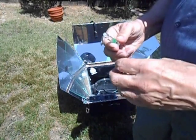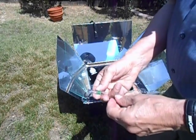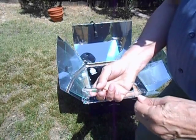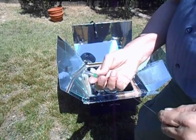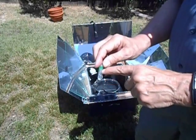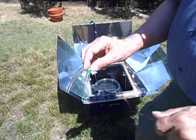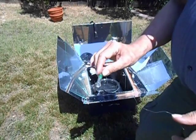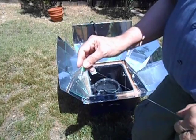These were actually developed for use in third world countries and have been used there extensively with great success. This has been verified by the FDA and many other groups. So I'm going to put this in the water now, with the weight on this side so that the empty side is down. When I come back in a while, we'll be able to tell whether or not the water is pasteurized.